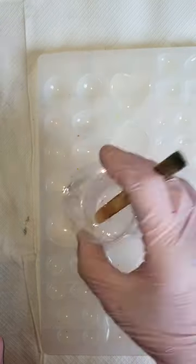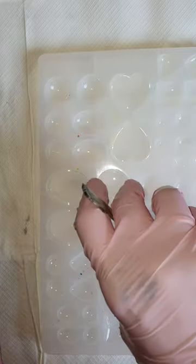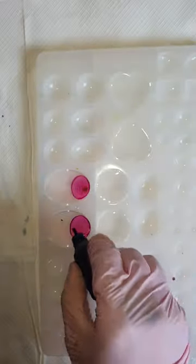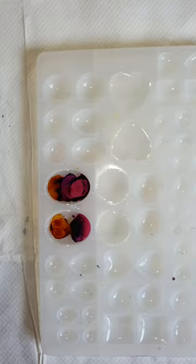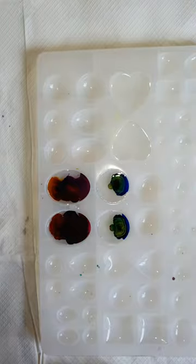Hi everyone, welcome back to my channel DNR. So just a quick technique for this petri dish. I got an idea — what I did here is I used high viscosity resin and alcohol inks. I simply mixed the resin, poured it in, and started adding ink drops.